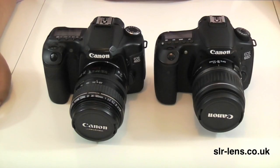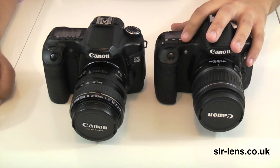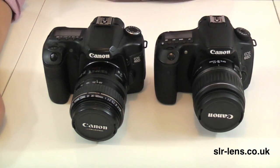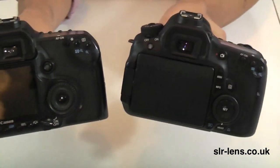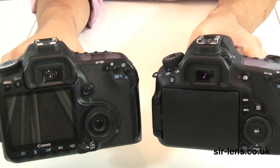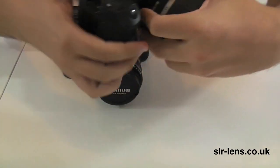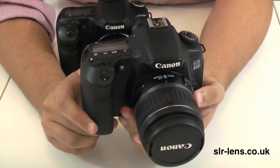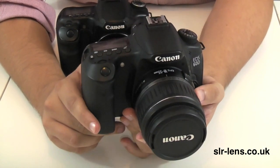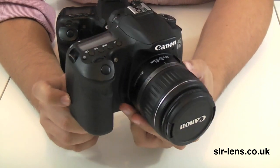I thought it would be useful to compare the Canon 40D with the latest model currently available, which is the 60D. On first quick inspection they both look virtually the same camera. On the back though you can see there has been somewhat of a change in the menu layout. The 60D is pretty much twice the price of the 40D, so there's a cost implication to getting the latest model.